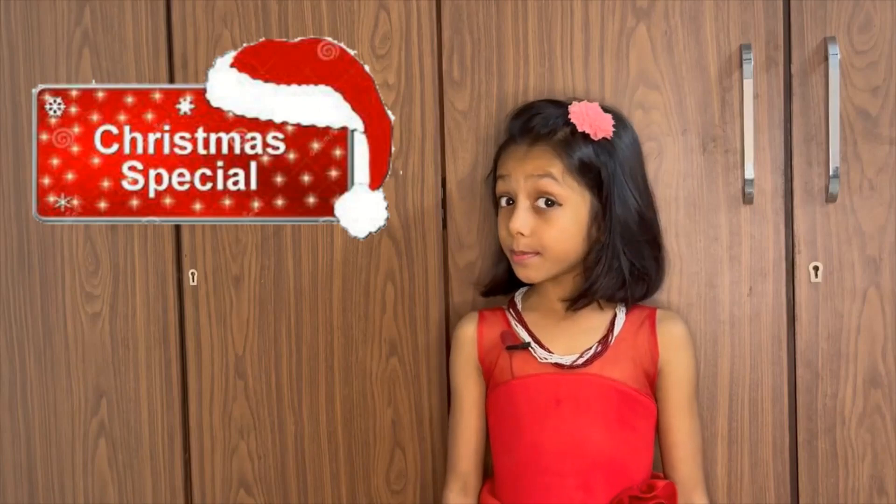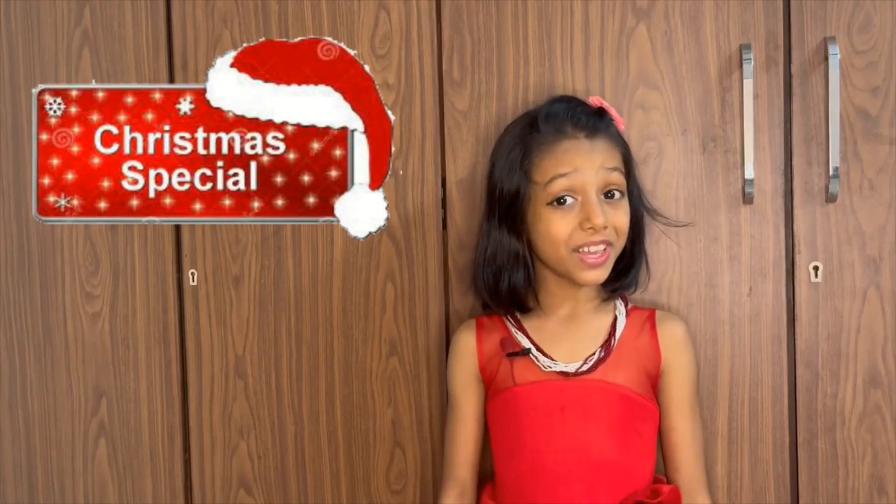In today's Christmas special series of videos, we are going to learn to make a snowman.